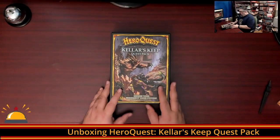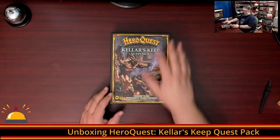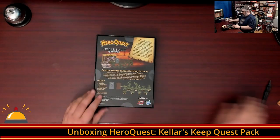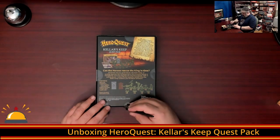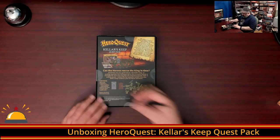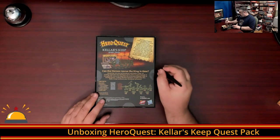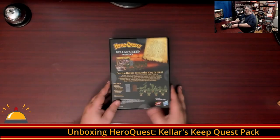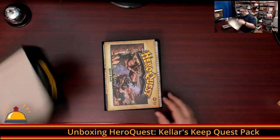Here we have the new edition of Colors Keep, a quest pack. It does require you to own the new printing of HeroQuest. Similar to the main game, this comes with no shrink wrap but plastic sealing, which I'm just going to cut open. Then we'll flip that over and take a look at what we get in the box for Colors Keep.